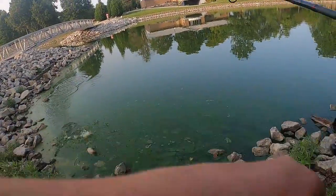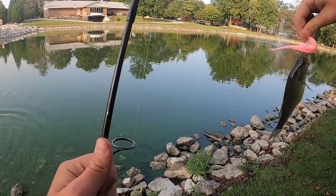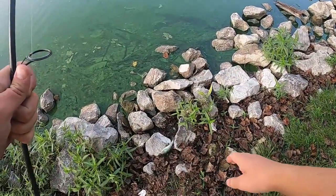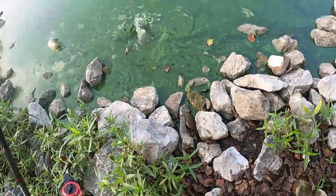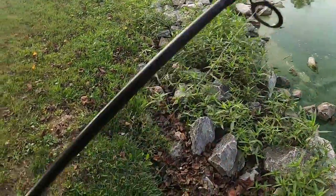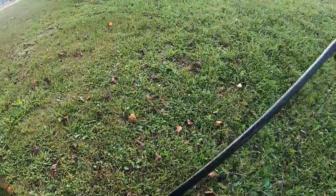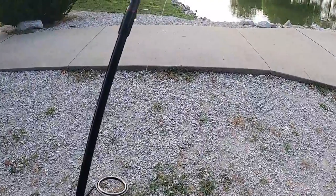Got another one guys! A little tiny guy. Oh, right in the eye socket — not good — but there we go, see you buddy. That's two for the night, closing it out back to back!